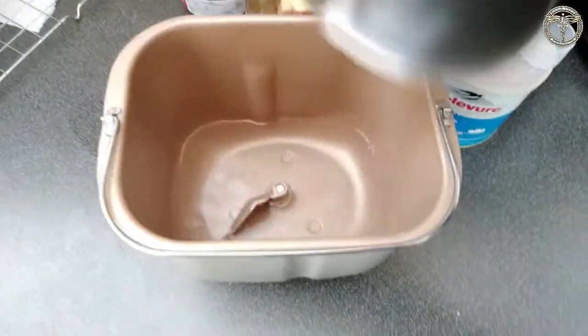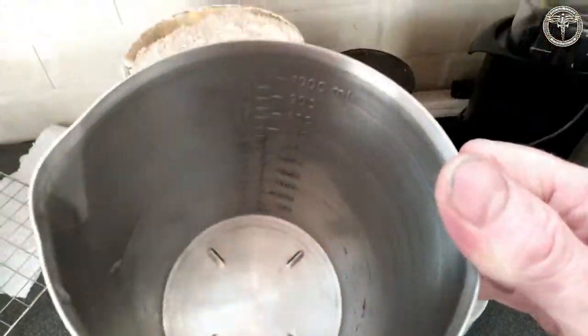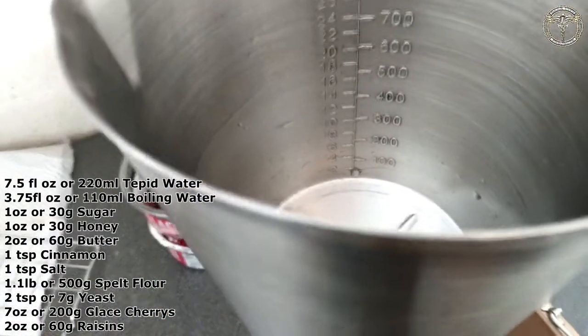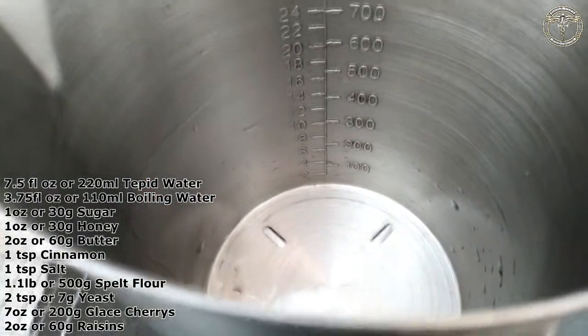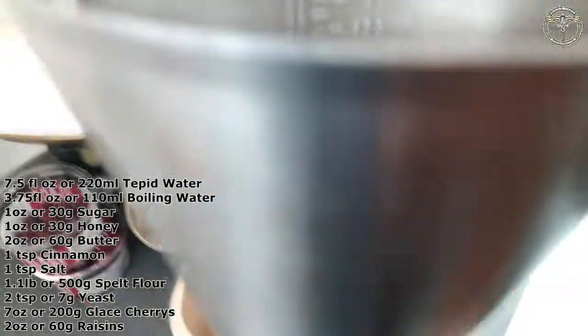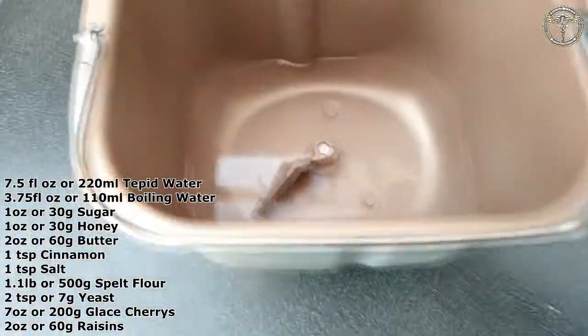There's 330 mils of tepid water. What I do is put 200 mils of cold water — okay, 220 mils — and then top it up to 330 with boiling water.